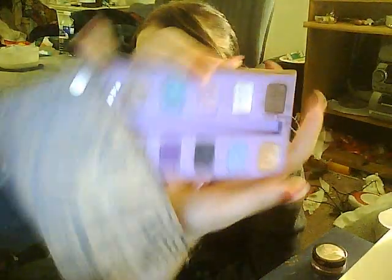Now I'll do the last darker color. This is where you have two choices. I recommend using Twice Baked by Urban Decay, which has really nice colors, or Fashionista by Barry Essentials. I'm going to use Urban Decay because it's a little bit less messy.